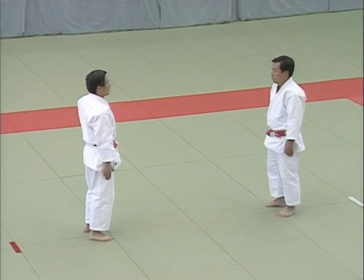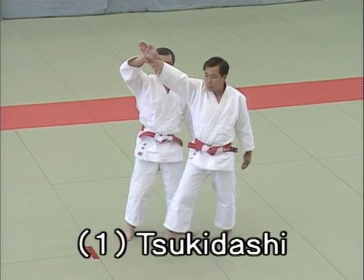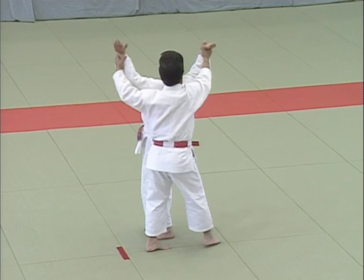Step one, ippon me, tsukidashi, hand thrusting. Uke aims at Tori's uto, the point between his eyebrows. Tori evades the blow and grabs uke's wrist to pull his arms back, stepping back to break uke's balance and control him.